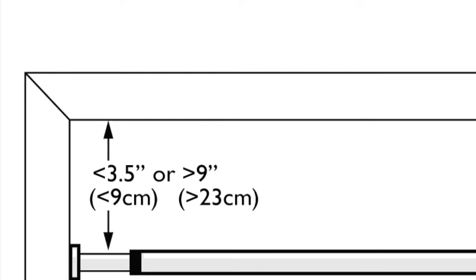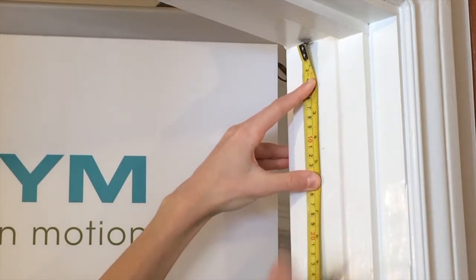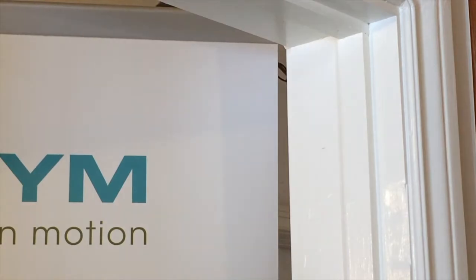Important! To avoid head and neck entrapment, the bar needs to be placed less than three and a half inches or more than nine inches from the top of the doorway frame. Measure less than five inches or more than ten and a half inches from the top and mark a line with a pencil on each side of the door frame.